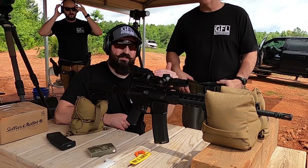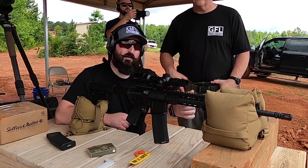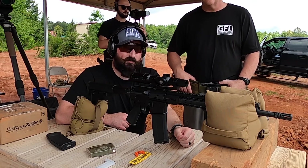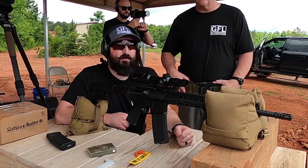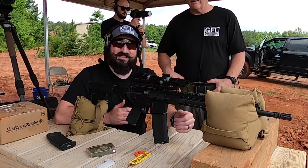So what we're going to do here is test out this low-powered variable optic. We're going to start off at 100 and work our way up to 200, hit steel the whole time so it should have a nice ring to it. Scott's going to walk me through on how to do this properly, because this is actually my first time using this kind of setup at distance.